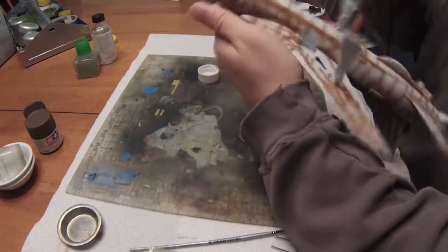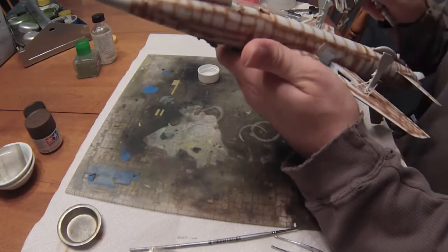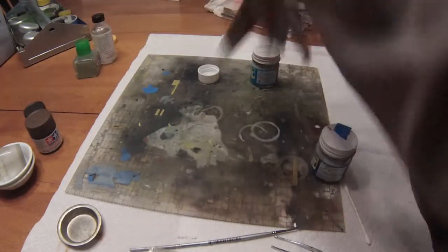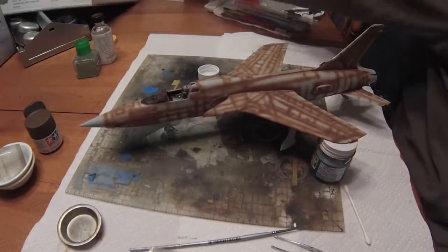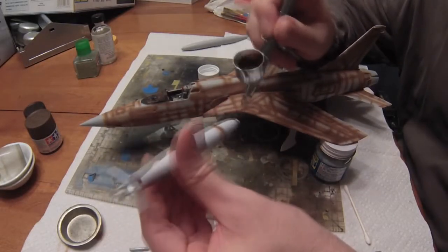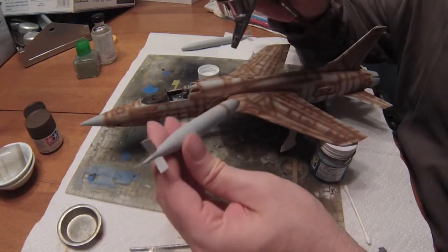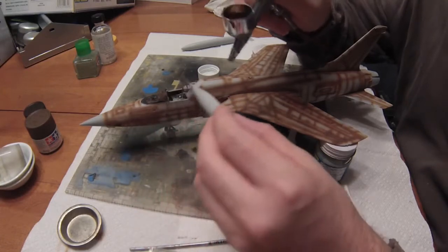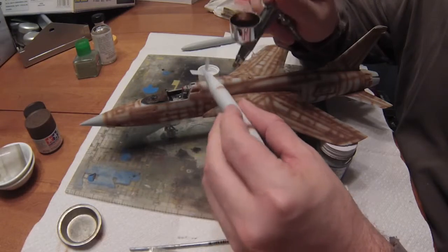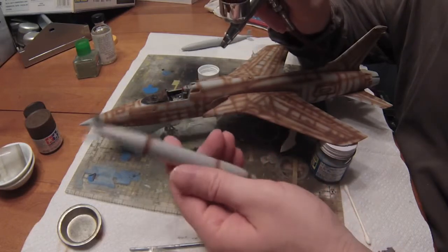The bottom of the aircraft was painted with a light ghost-white type of primer using Vallejo, and I'm also pre-shading with the red-brown there for a nice uniform look. I've never built anything with a Southeast Asia camouflage pattern before, so I'm not entirely sure how it's going to work out — I'm just going to try it and see. We want to make sure we hit all parts that will be covered with paint so nothing sticks out like a sore thumb.